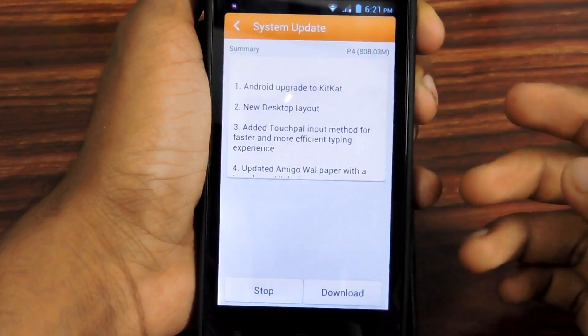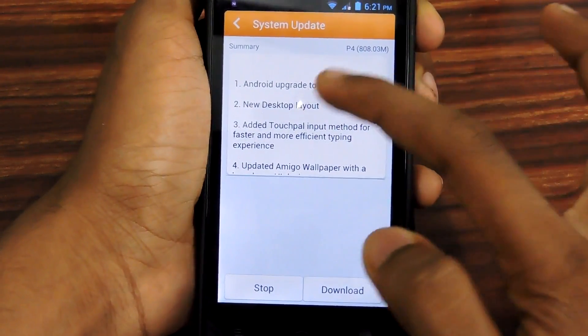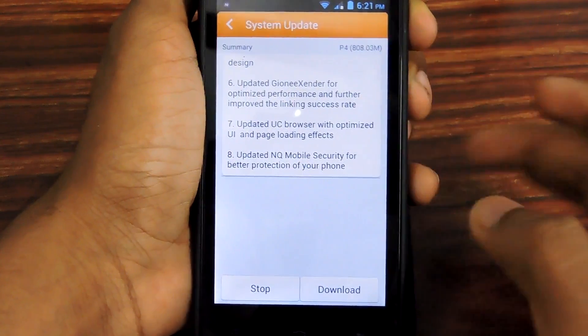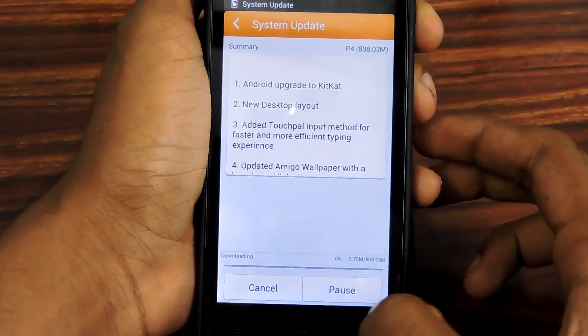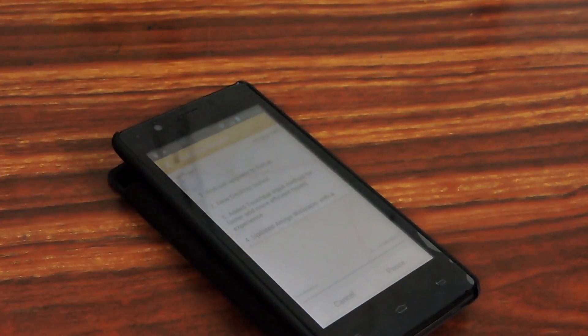As you can see, tap Check Newer Version and wait a few seconds to check for the newer version, which is KitKat. You will get a dialog box — click on the Download button to start downloading the 808 MB update to KitKat.